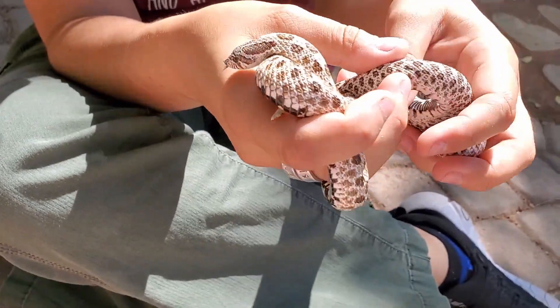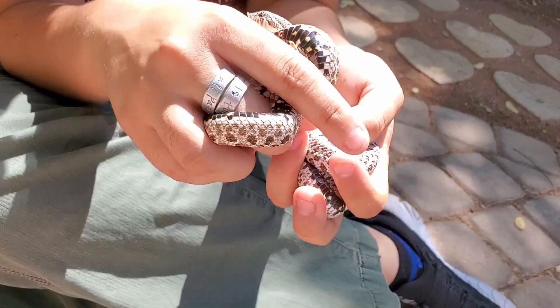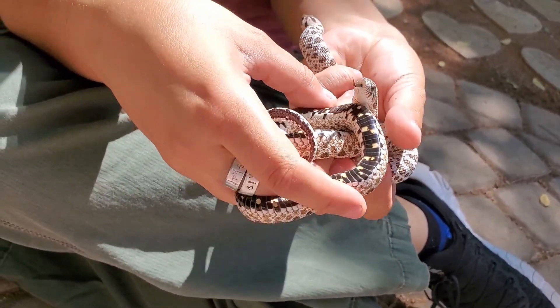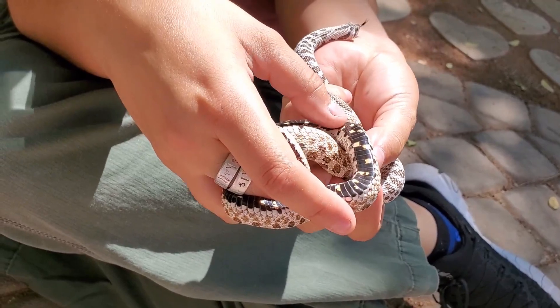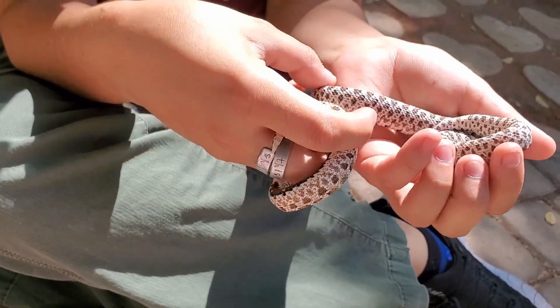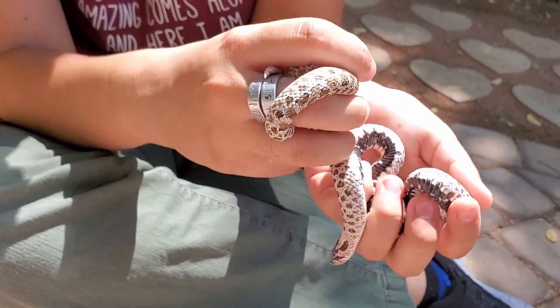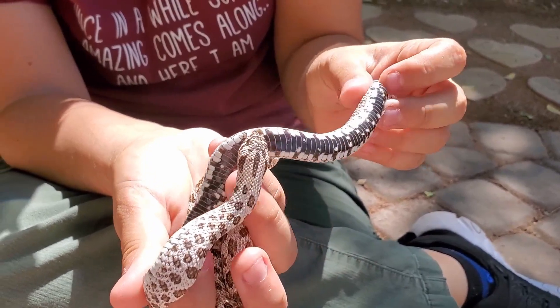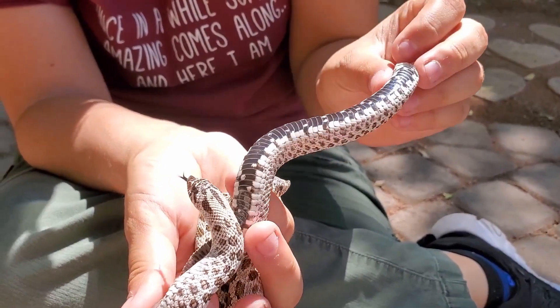Another interesting thing to see is that their bellies are also different. He still has mostly what looks like a normal belly, with black scales and the checkered yellowish markings, though it does seem a little more pale in comparison to normals. But when you look at her belly, it's purely black and white — absolutely no yellow to be found.